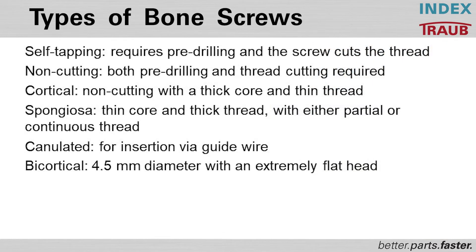There is a great variety of types of different bone screws. Number one will be the self-tapping screw — it means there is a pre-drilling required, but the screw cuts the thread by itself.